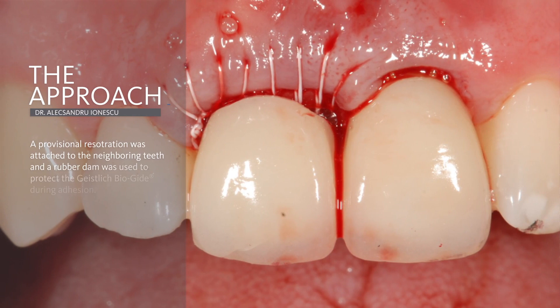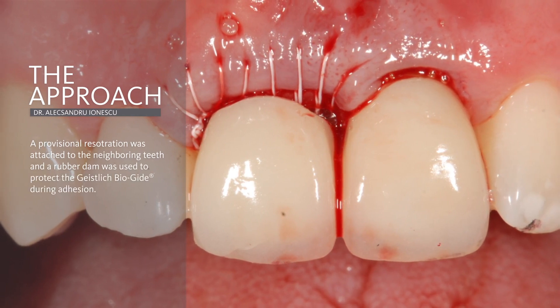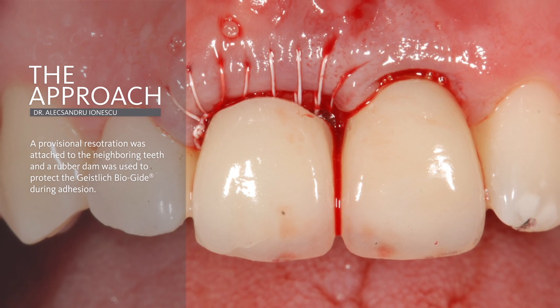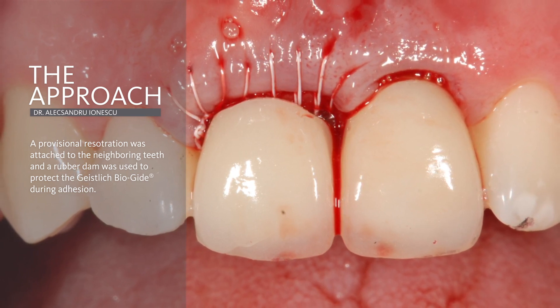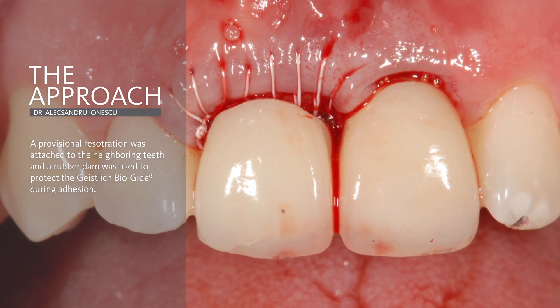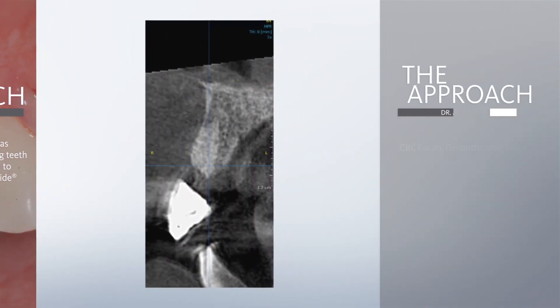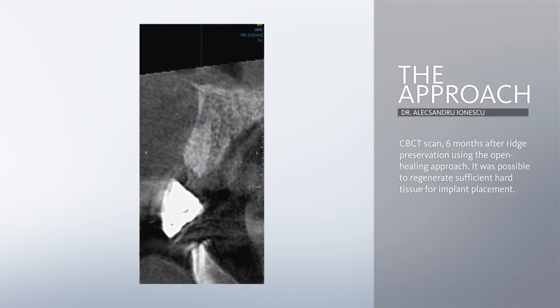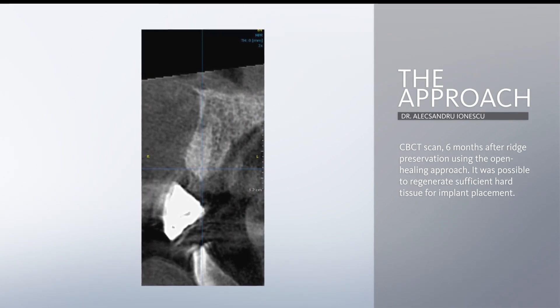A provisional crown was attached to the adjacent teeth. Rubber dam was used to protect the open healing site during the adhesion procedure. A functional check was performed to respect the functional movements and avoid any interferences that could generate forces on the provisional. The CBCT scan after six months confirmed the favorable clinical outcome for flapless implant placement.